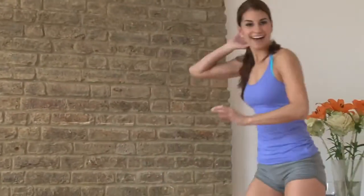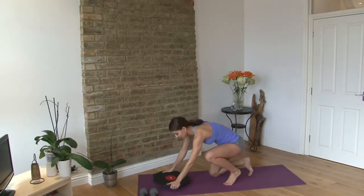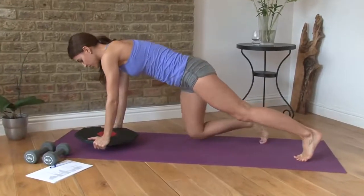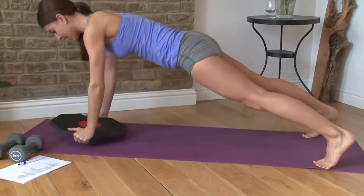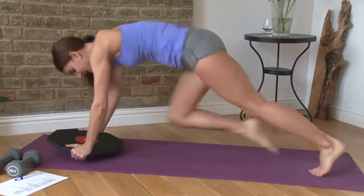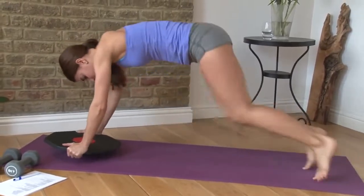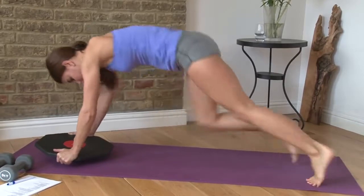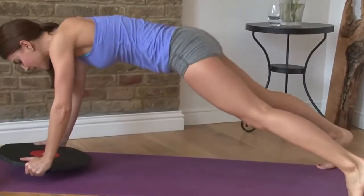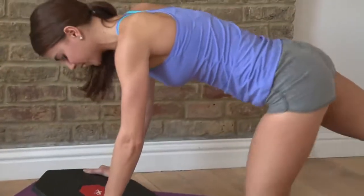Next up are mountain climbers on the wobbleboard. We're doing five reps — down and up, down and up. That really gives a whole new meaning to the mountain climber.